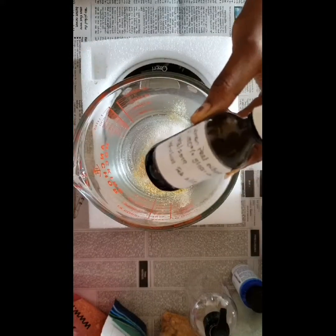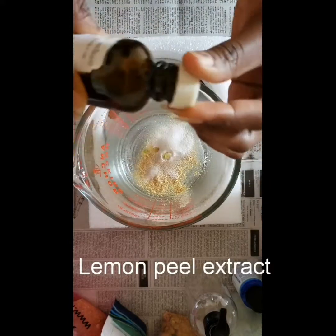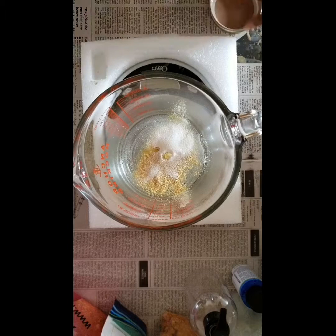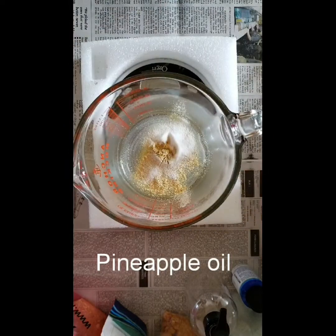I'm also going to add a little lemon peel extract that I made myself — if you want to see a video on how to do that, you can kindly request and I will be happy to show you. I'm also going to add a few drops of pineapple oil to this mixture just to add some moisturizing properties.